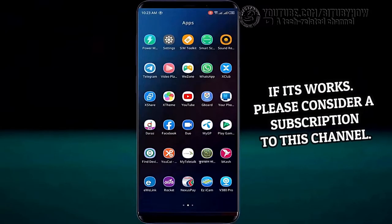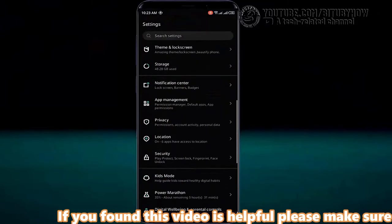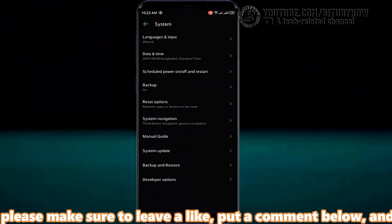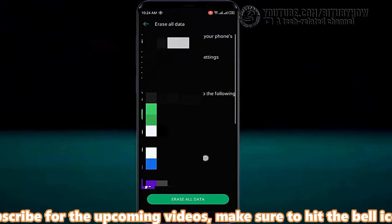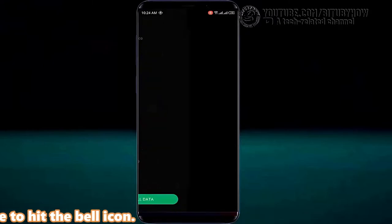Method 3. Go to settings, scroll down and find the system option, then tap on it. Tap on reset options. This time you need to apply a factory reset on your phone. Before going to the factory reset, make sure to back up all your necessary data.